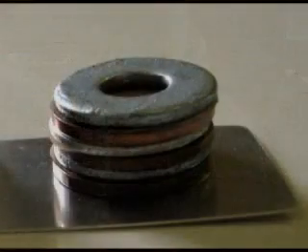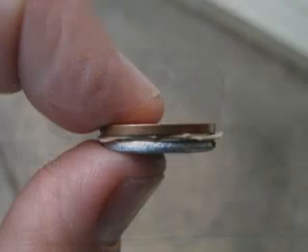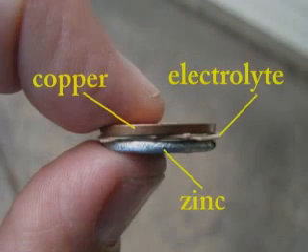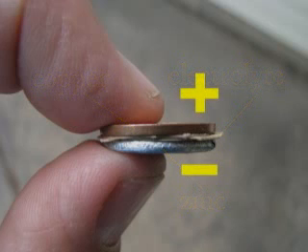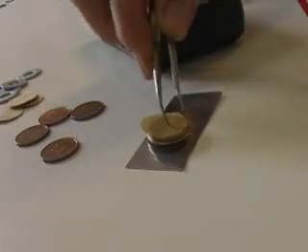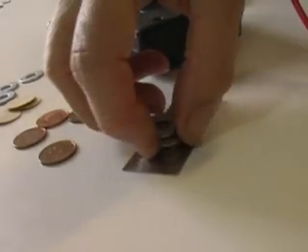It is not difficult to create a working Voltaic Pile. We will start by creating a single cell with a copper penny, some filter paper soaked in salt water, and a zinc washer. The salt water is the electrolyte in this cell. The copper penny is the positive terminal, and the zinc washer creates the negative terminal. We will assemble a number of these cells together, connecting copper to zinc. This is called a series connection.